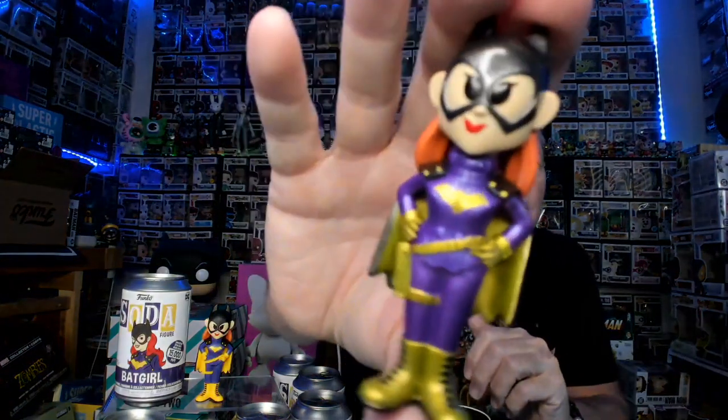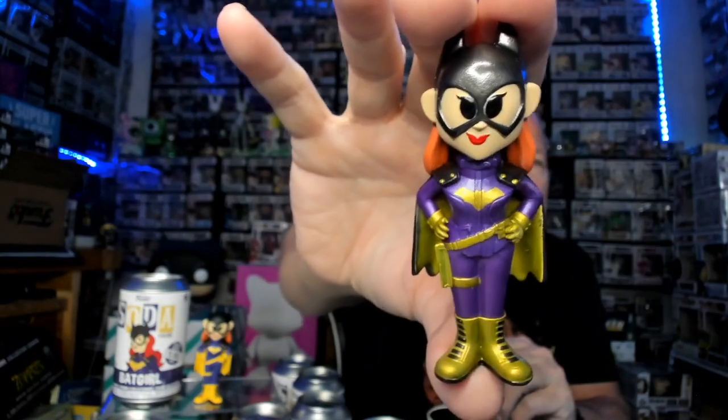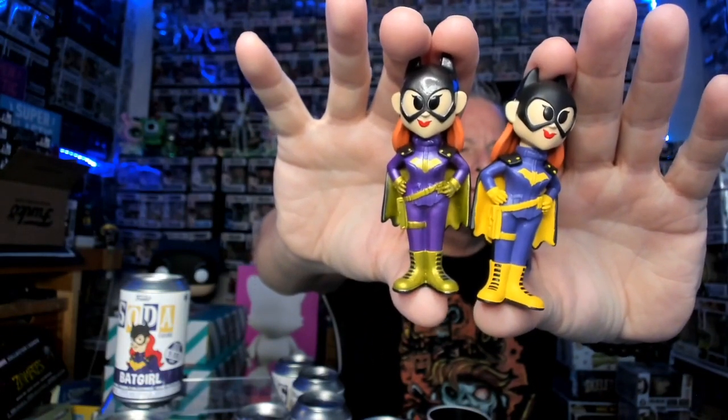Looking after the Batgirl chase gods — boom! There we go! Little bit of pressure off, guys, I needed that. One out of 2,500. Let's see what she looks like. I haven't really seen any Batgirl pulls lately on Instagram. Oh, she's a pretty one! Here's the chase — metallic. Look at that mask, that purple suit. And here's the common to compare. Definitely metallic is the chase — even her shoes are metallic.